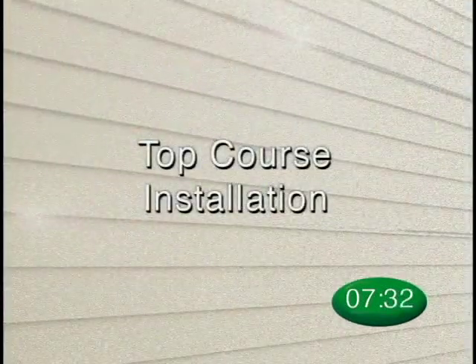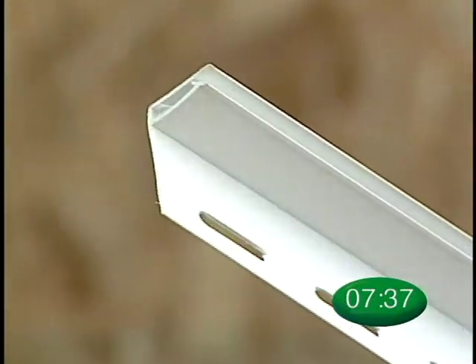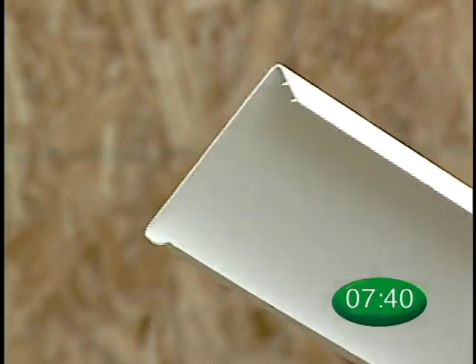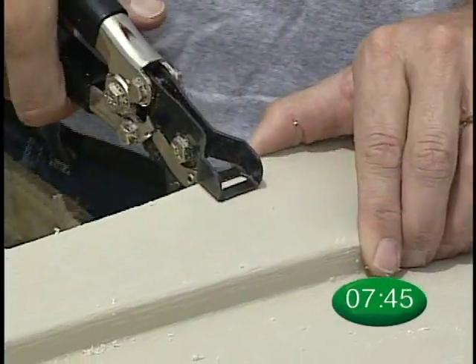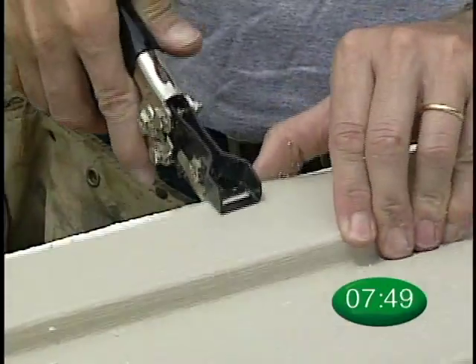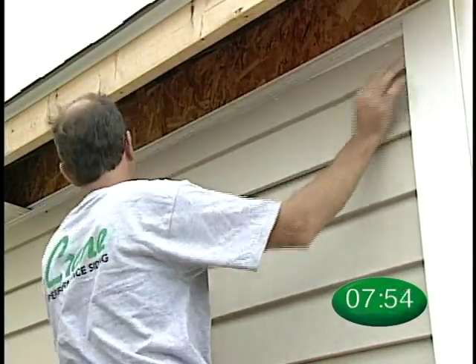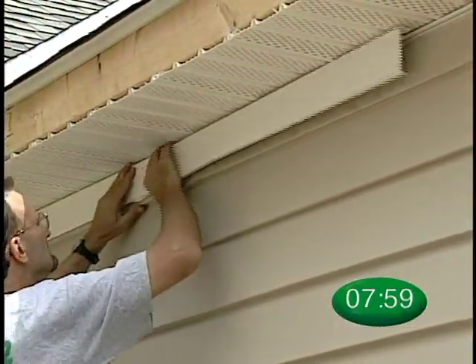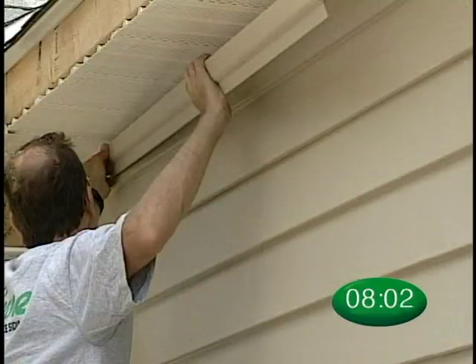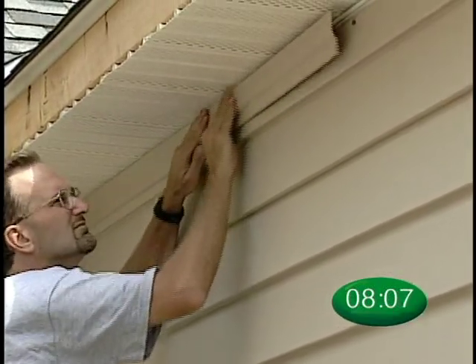The recommended installation for finishing a side wall is to use back plate and finish board. This will provide a secure and attractive installation. First, install back plate at the top of the wall. Using the nail slot punch, punch holes every 16 inches along the edge of the cut panel. Next, install the last course of siding, nailing through the center of the slot holes. Finally, snap the trim board into the back plate.